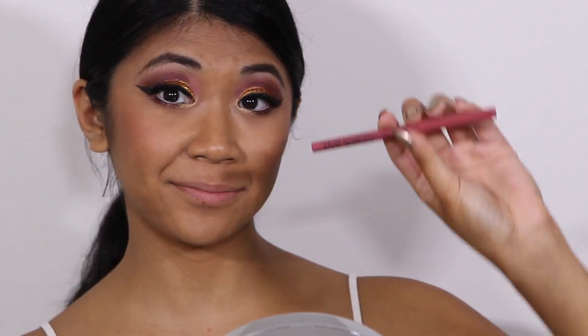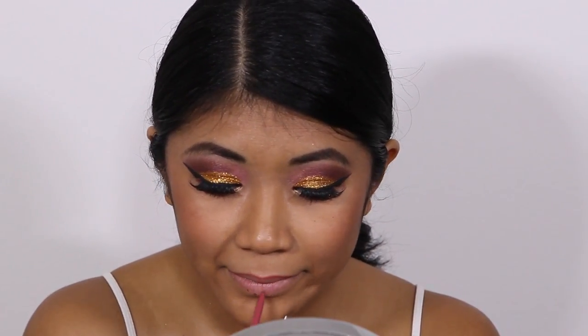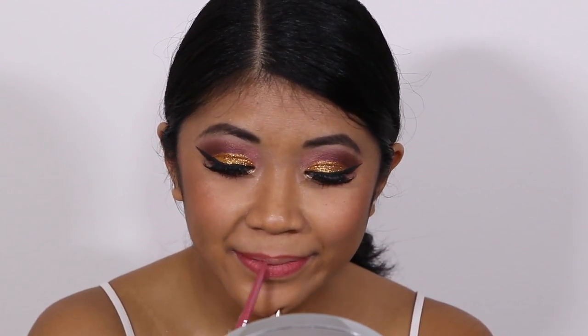To line my waterline I'm using Rimmel London's Soft Kohl kajal eyeliner in white. To fill in my lips I'm going to use NYX's retractable lip liner in Nude Pink, and then I'm using Milani's Naturally Chic lipstick to fill in my lips.